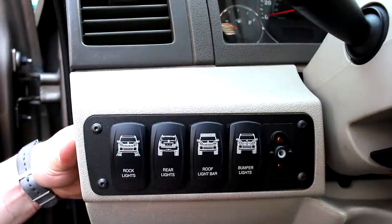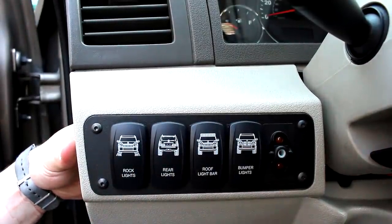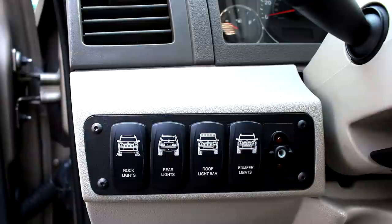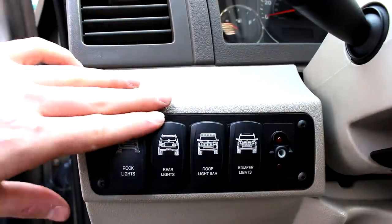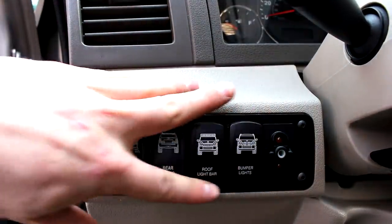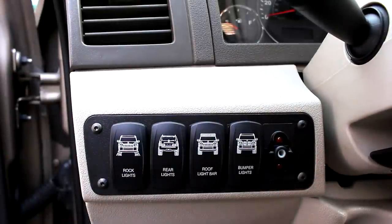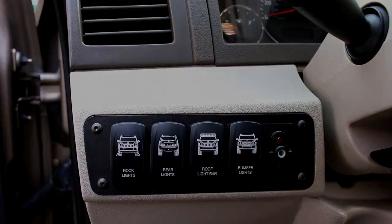As you can see here, I'm missing one, which ironically is my windshield mounted lights, which is the only aftermarket light I have right now. But I just figured for the sake of the video, you get the idea with four. So yeah, I hope you enjoyed the video. I will leave a link to everything in the description.